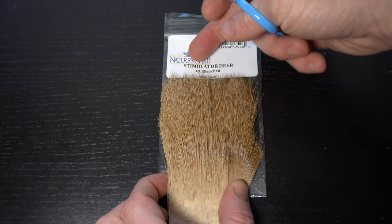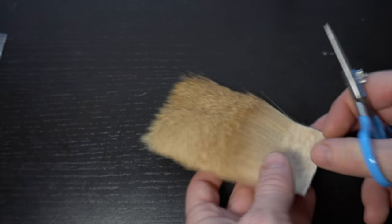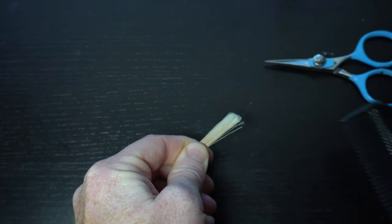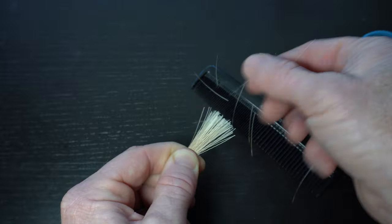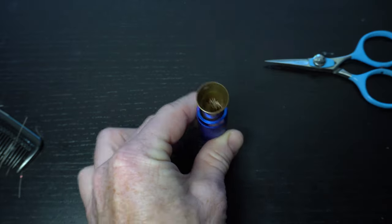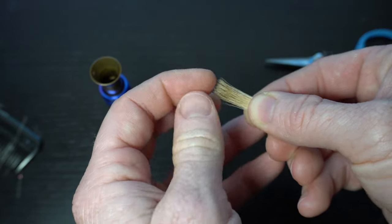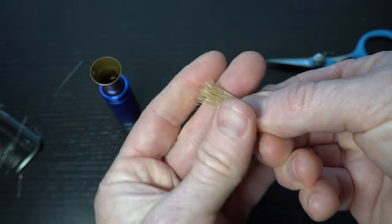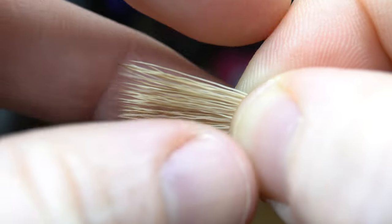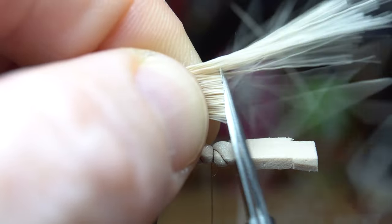Now we need some deer hair. I really like this bleached stimulator hair which has finer fibered fur, however any deer hair will work for this fly. Cut off a fairly thick section, then comb out the under fur and short fibers. Put it in a stacker and align the tips. Here I have a broken tip on one of the fibers — it happens sometimes and it is best if you can pull it out. Measure out the wing to extend back about as long as the foam tail, maybe a little shorter. Now cut off the butt ends at that measurement so you have a squared-off piece to tie in.